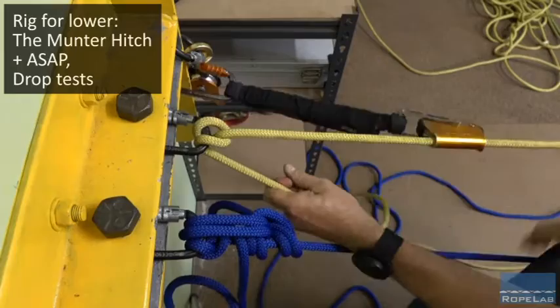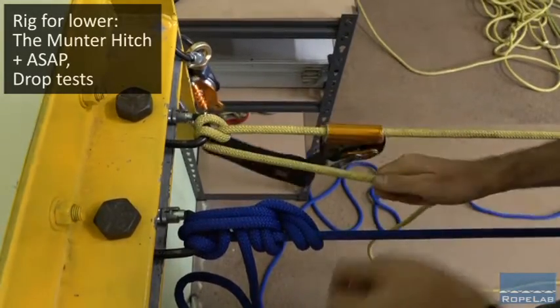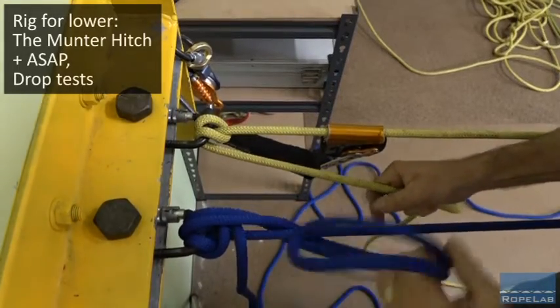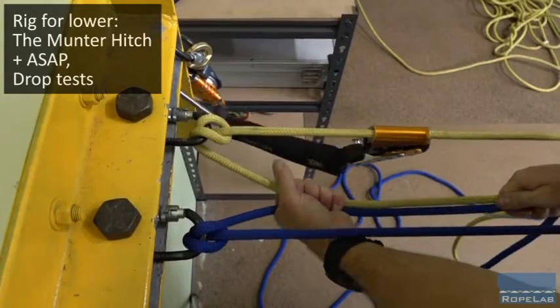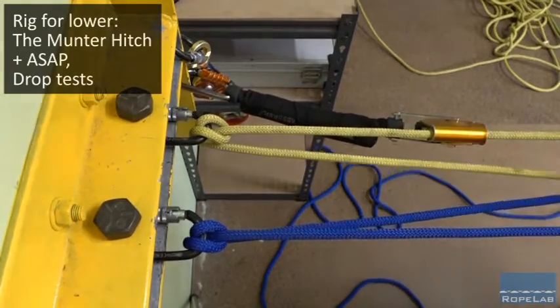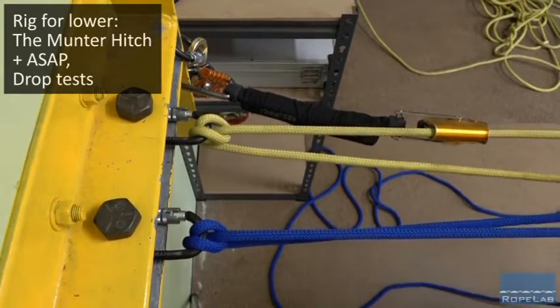There we go, so that's unlocked. I've got control of that one and this one now. The ASAP is free. And now I'm going to unlock my super munter and then I can go back to lowering on both strands. If I want, I can walk forwards to the edge and watch my partner as I lower them to the ground.